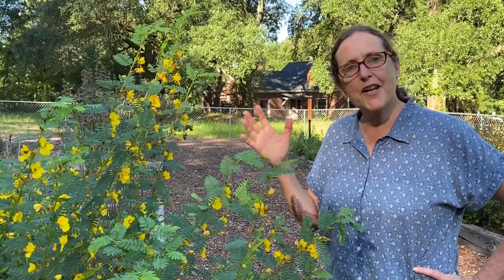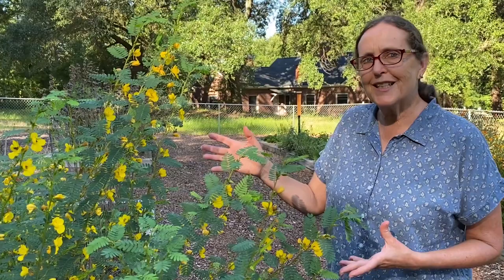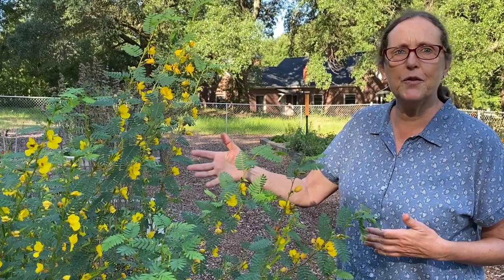Well this is a partridge pea. This is one of our annual natives. It likes a medium to dry soil, sandy, can go all the way to clay. It seems to really like this kind of sandy soil that we have here. And boy, it is a real crackerjack for this hot summer.